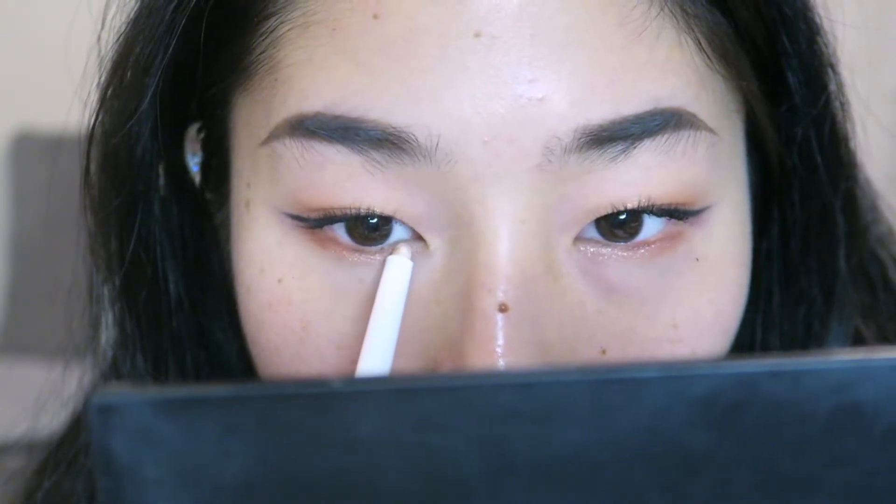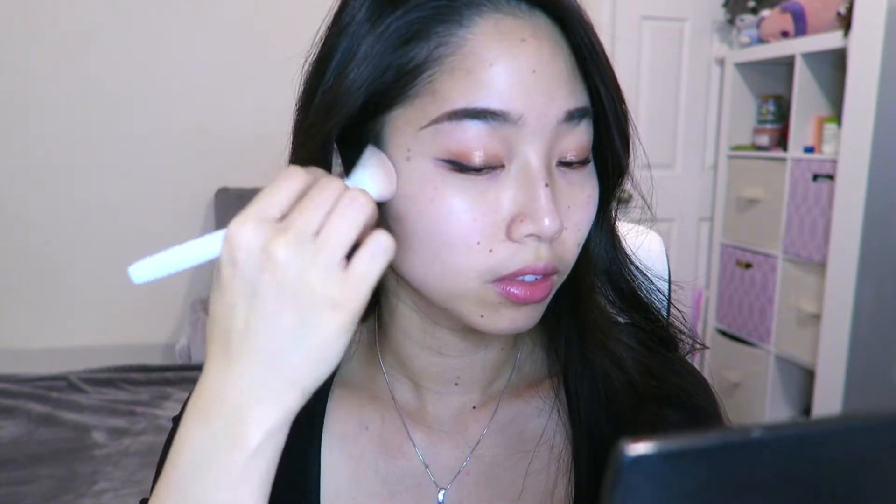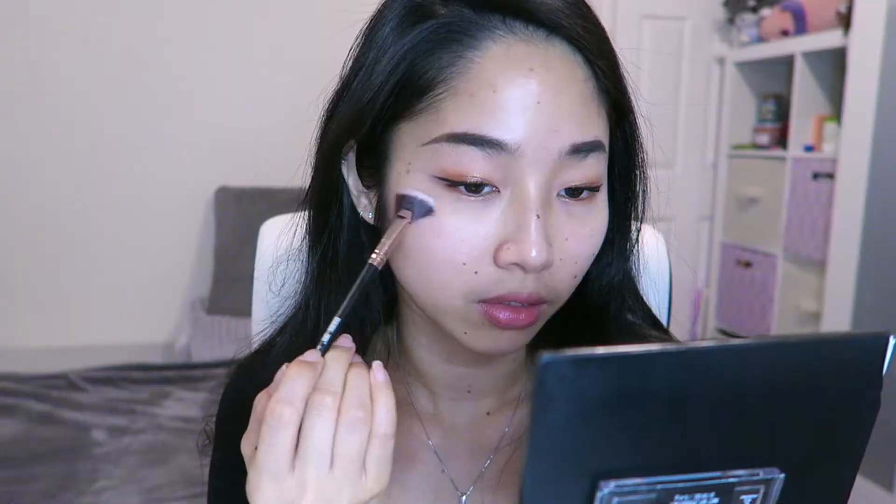Going back to the same pencil from Unleashia, I'm adding extra glitter on the center of my lower lid. For bronzer, I'm taking Peripera's V-Shading and putting that along the jawline and cheekbone. Then I'm just applying highlighter to create a healthy glow.